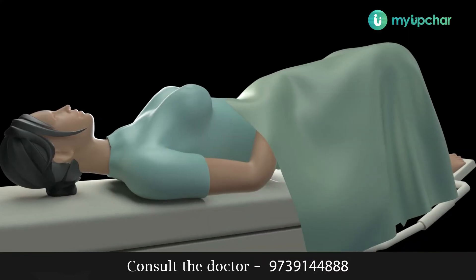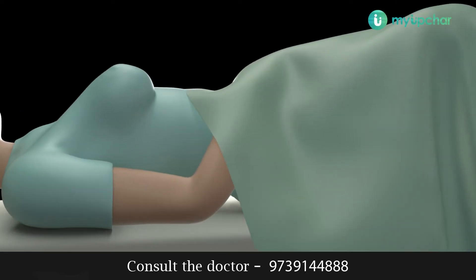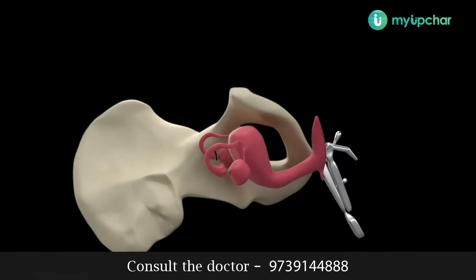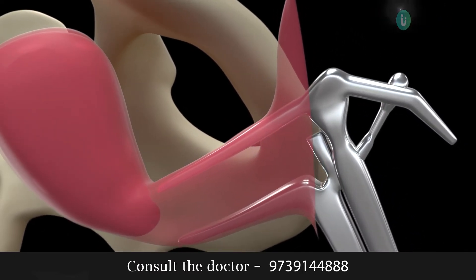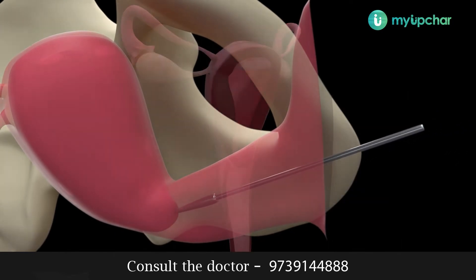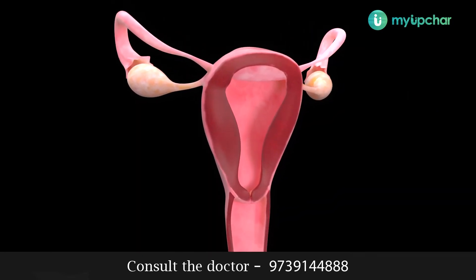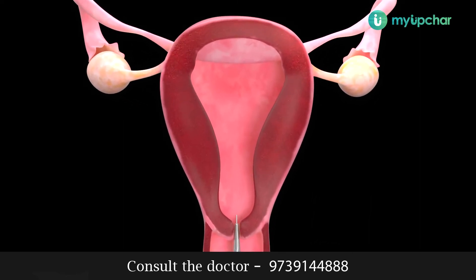The HSG test is done in an x-ray room. You are made to lie down on the table and a speculum is inserted to visualize the mouth of the uterus or the cervix. Then a cannula is inserted into the vagina and through it the dye or the oil-based contrast medium is very slowly injected into the uterus.